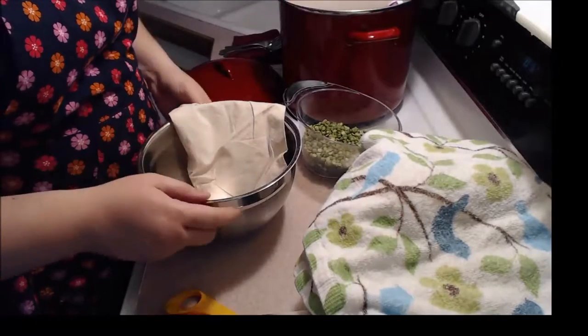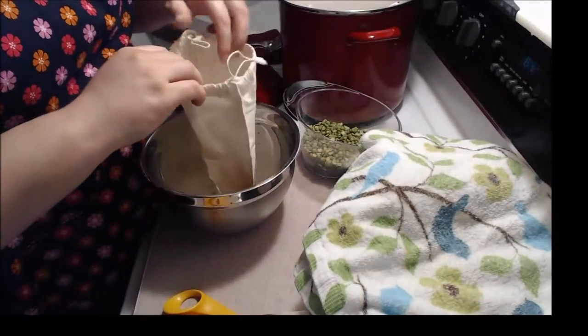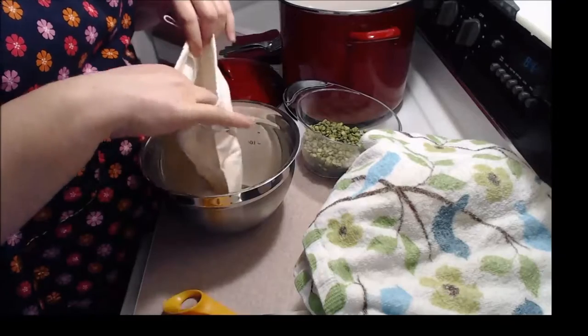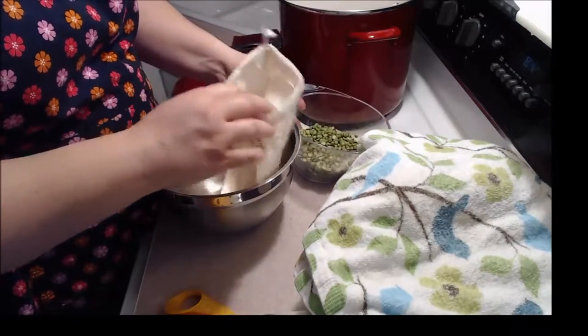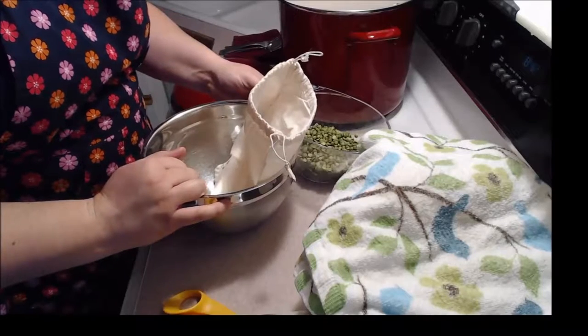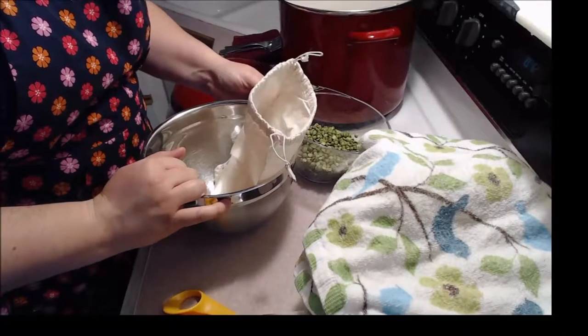We're also going to add, as part of the traditional part of the dinner, a peas pudding, which has another name you may be more familiar with. I'll give you a hint: some people like it hot, some people like it cold, and some like it in the pot nine days old.